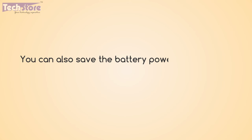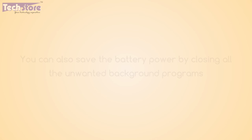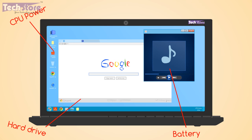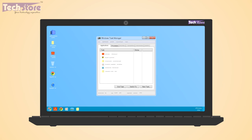You can also save battery power by closing all unwanted background programs, as every program has a process in the system and consumes a certain amount of battery, CPU power, hard drive usage, and RAM. You can reduce the number of unnecessary background programs by pressing Control + Alt + Delete to bring up the Task Manager, where you can remove those processes.